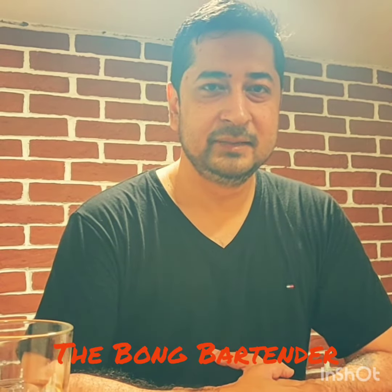Hello and welcome to my show, The Bong Bartender. Today I am going to make a drink called the Chilli Mok. It's really simple to make.